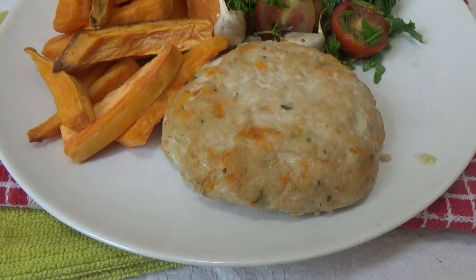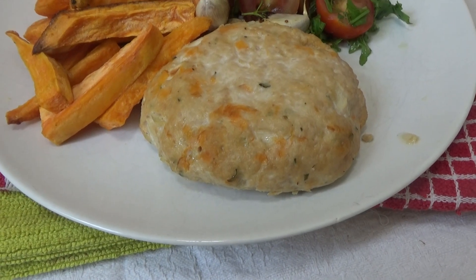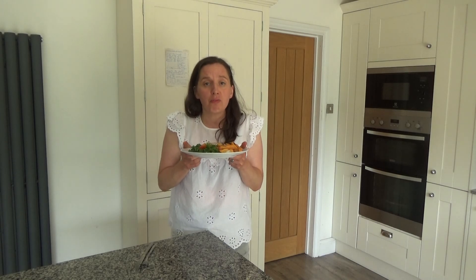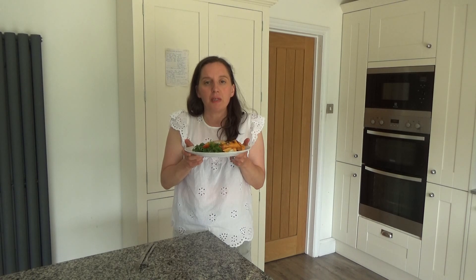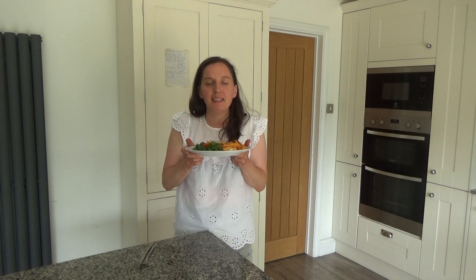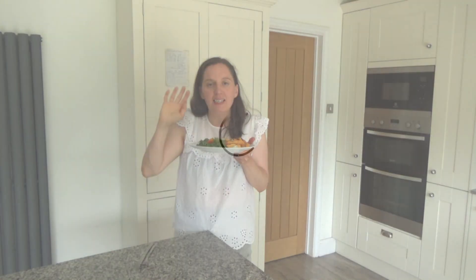That's how you make my delicious Herbie Chicken Burgers, and I will link the recipe in the description box below for you. We're going to be having this for our dinner this evening and it smells and tastes so good, I can't wait. Thank you so much for watching. Please feel free to give me a big thumbs up if you enjoyed this video, leave any comments below, and don't forget to hit that subscribe button. See you all soon — bye!